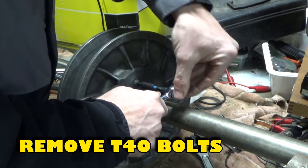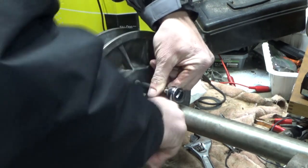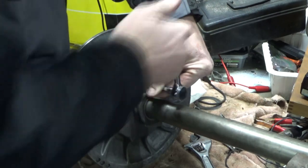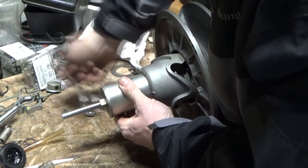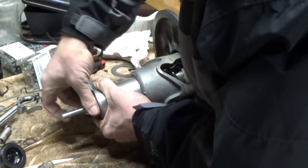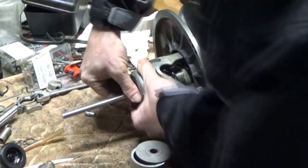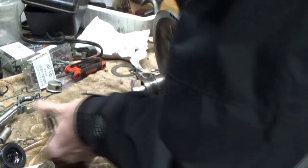Tighten the nut to compress the spring and release the pressure on the helix. Remove the four T-40 bolts on the back side of the clutch — you may need to apply heat. Remove the clutch spring compression tool by unthreading the nut to release the pressure on the spring. Then remove the helix, spring, and spring mount, and unthread the nut to remove the tool.